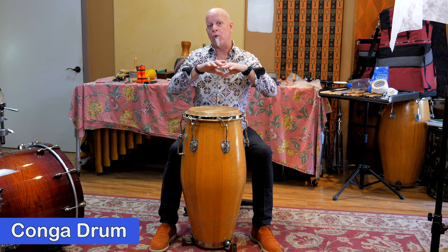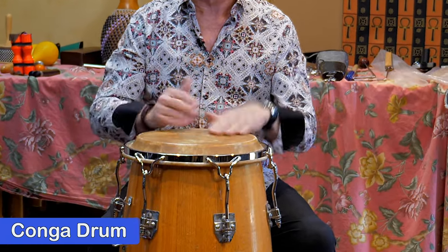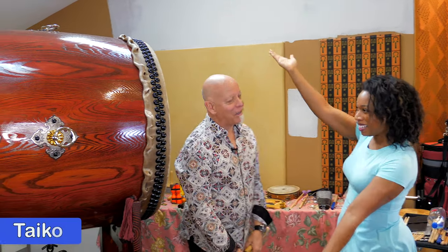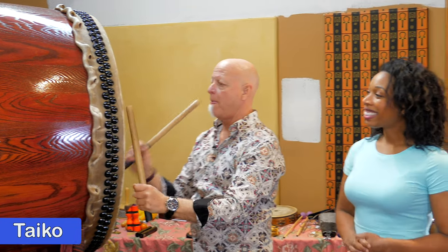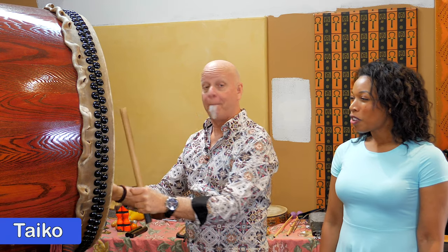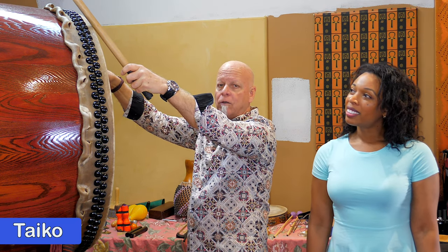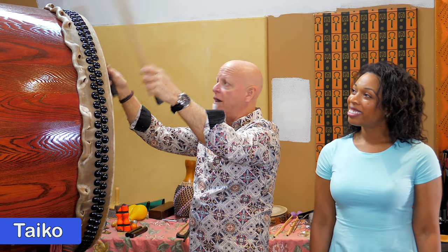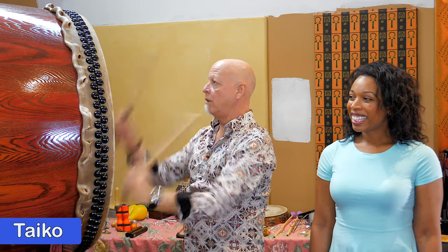Now this is an instrument that would be in the more medium size instrument range, and this is a conga drum. This instrument is played with your hands. Mr. MV, what is this gigantic drum? Well, this might be the largest instrument that I own, and this is called a taiko — T-A-I-K-O — and I play it with these bigger sticks. Big, low sound. I can also play the rim; this is a very traditional sound that they use in Japanese taiko drumming. And it reverberates so much that you can feel it all through your body.